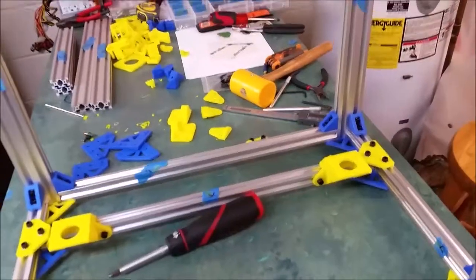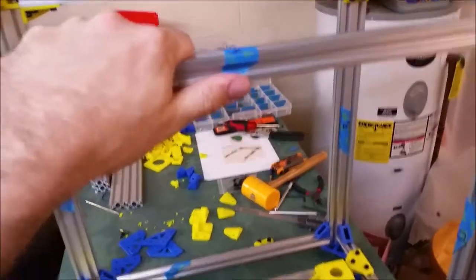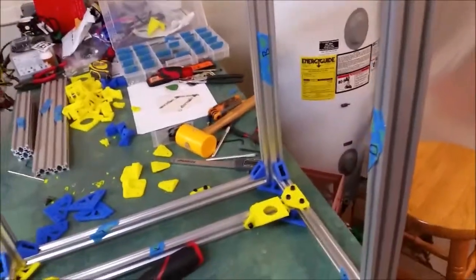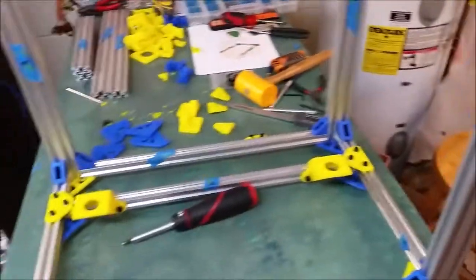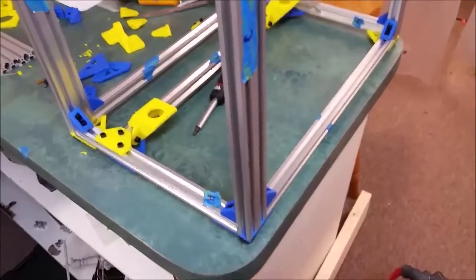We're going to be working on the Z platform next. This is very, very sturdy — it's not going to go anywhere. The tolerances were pretty tight as printed and our cuts were pretty accurate.